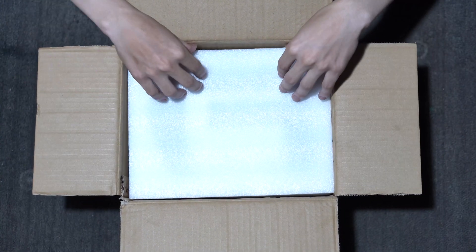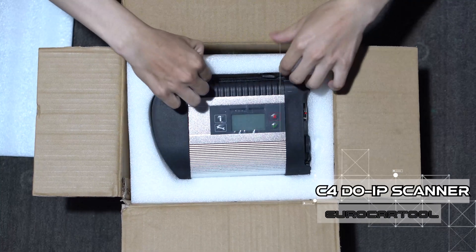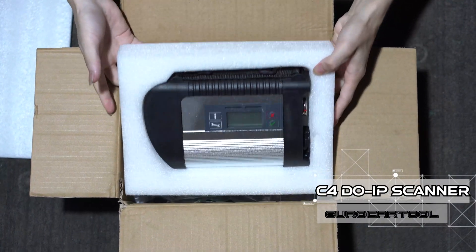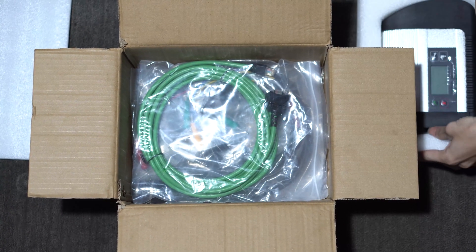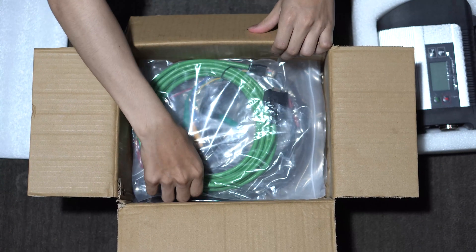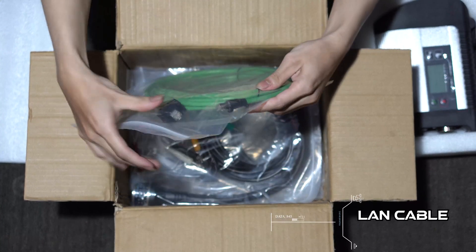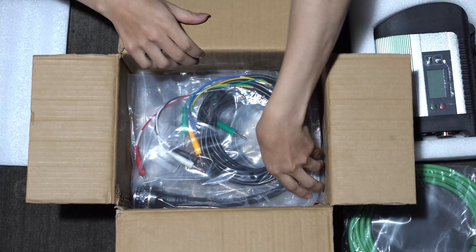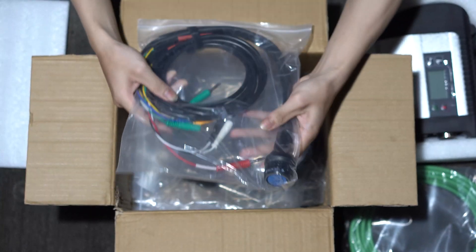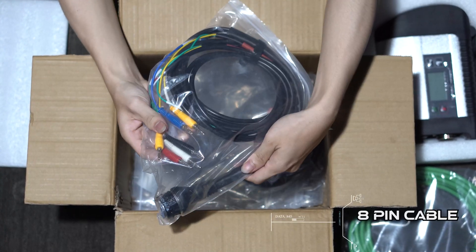After opening the box, you will see that the most important part is the C4 UiP device. We will also have a LAN cable, which is used to connect between the laptop and the C4 device. You will also have an 8-pin cable to connect to trucks.